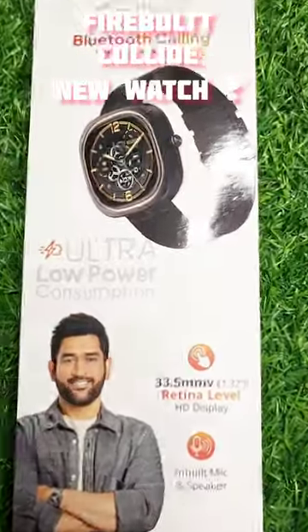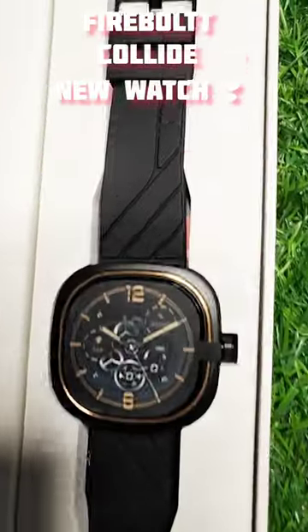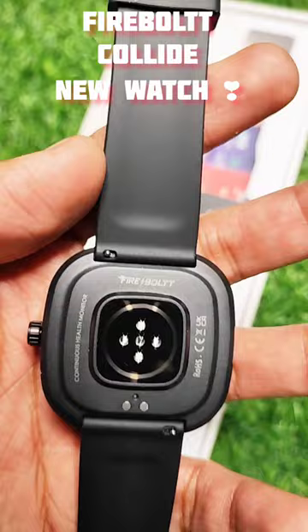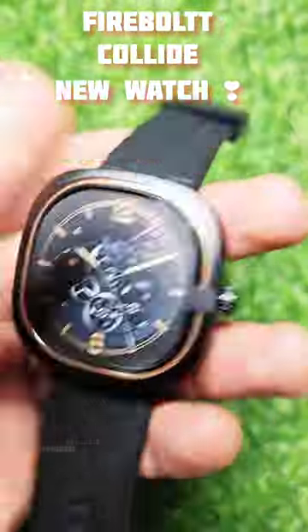Let's unbox the Firebolt Collide, a unique smartwatch from Firebolt. In the box you'll find the watch itself, some paperwork, and a charging cable. The watch looks classy and is a lightweight smartwatch.